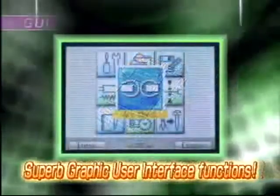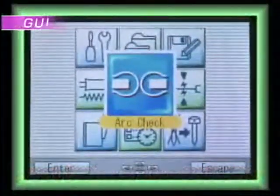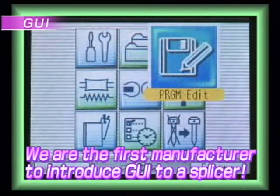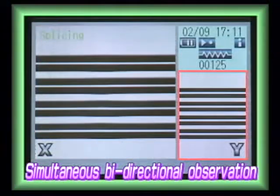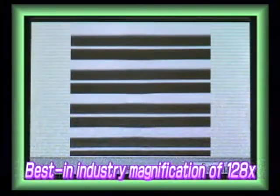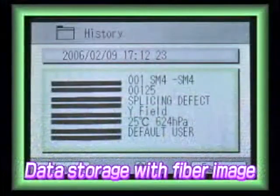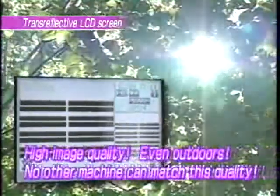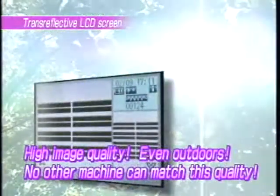We are the first in the industry to introduce GUI to a splicing machine's operation system. The newly developed GUI functions are similar to a cell phone's, and let the user simply select an icon and pursue various operations easily. During the splicing process, two fiber images from two perpendicular directions can be seen simultaneously on a large screen. The adjustable magnification of the fiber image can be increased up to 128 times. The spliced fiber images can be stored to the machine's memory for future reference, and then recalled to the screen on the splicing history list. With the adoption of a new type of LED, the fiber image can be viewed very clearly, even in sunny outdoor conditions.